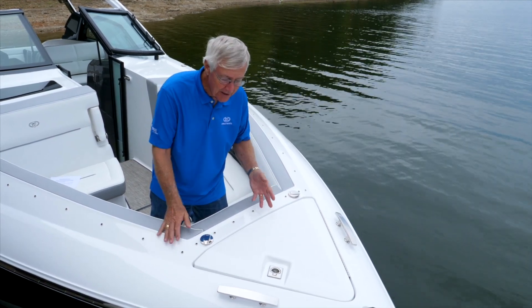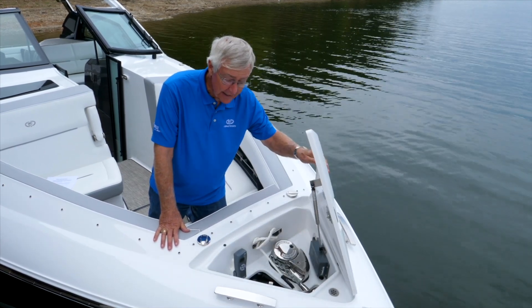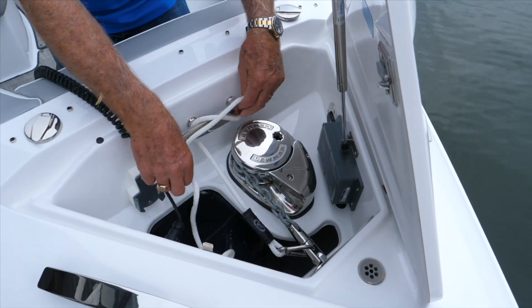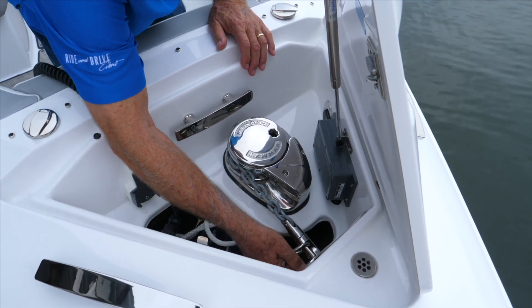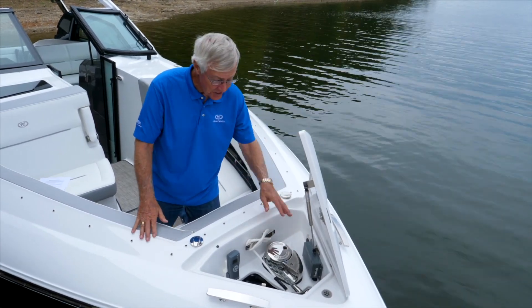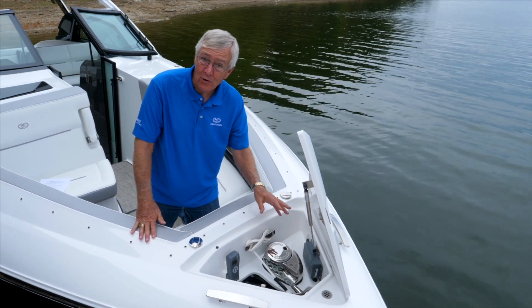So you would come up here, open your anchor locker lid, and the first thing you're going to do is release the safety lanyard. This lanyard is there to prevent accidental lowering of the anchor when you don't want it to — it prevents the anchor from coming out when something fails or someone accidentally lowers it.